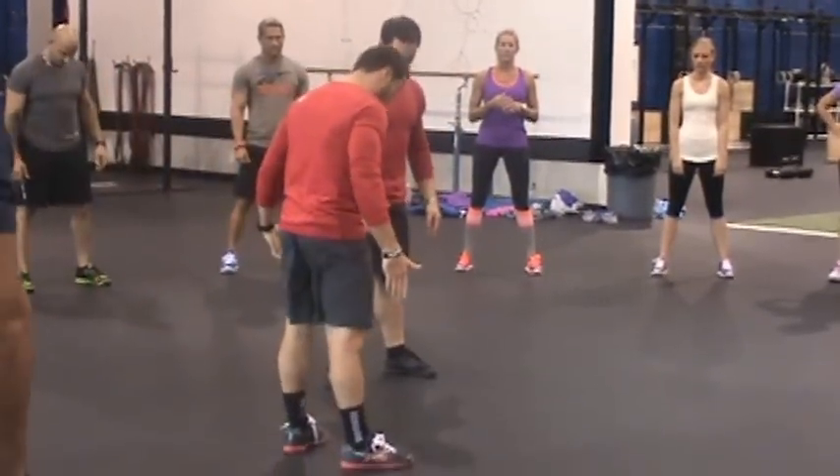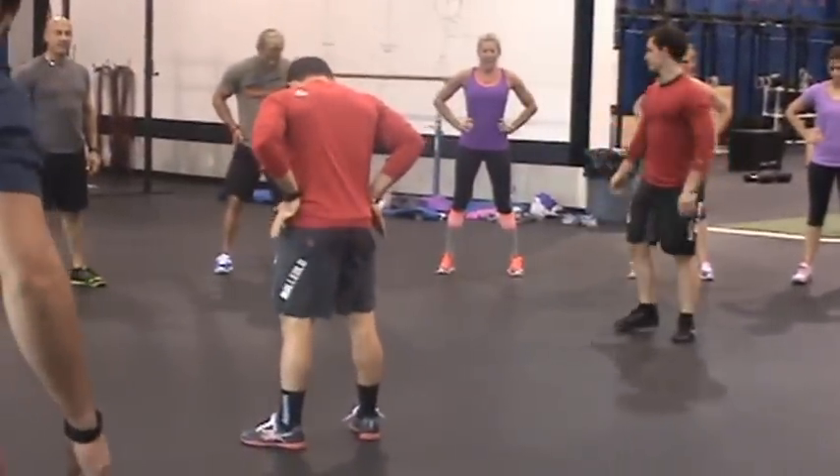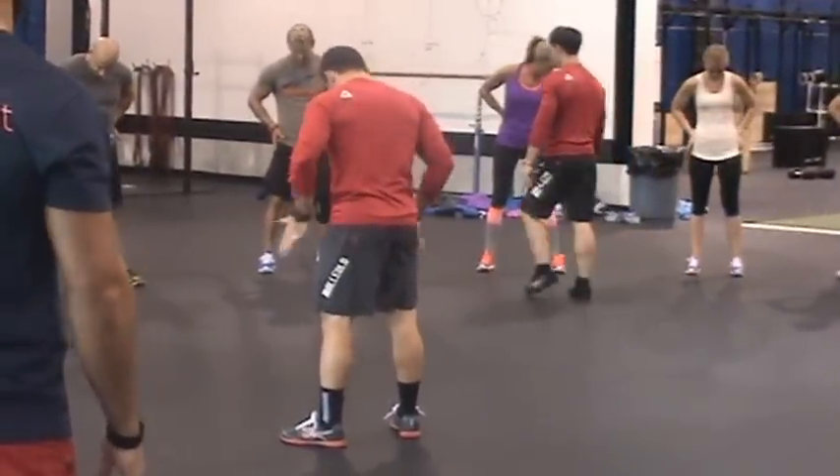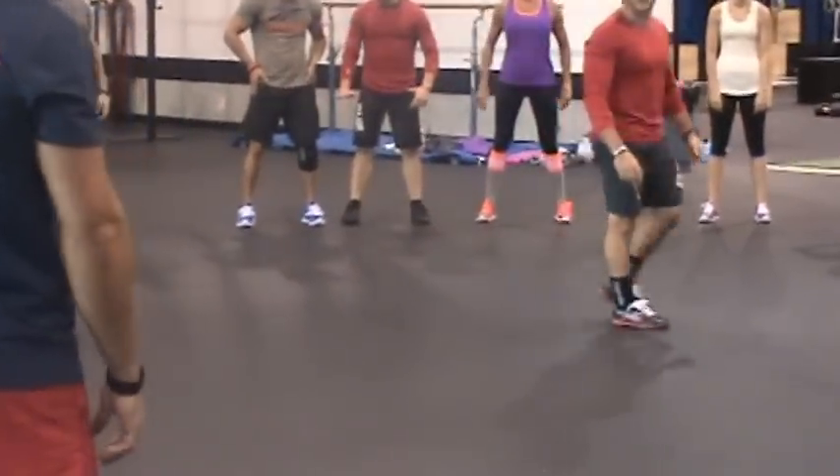So let's get our feet shoulders apart at our heels. What you can do is put your hands on your hips and try and arch your heels up to where your fingers are, and then point your toes out slightly. You don't need a protractor or anything like that, just let it be toed out, okay?